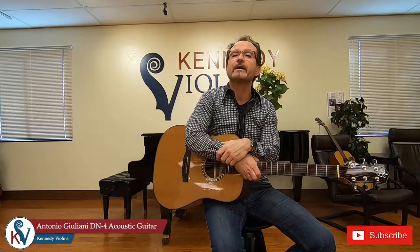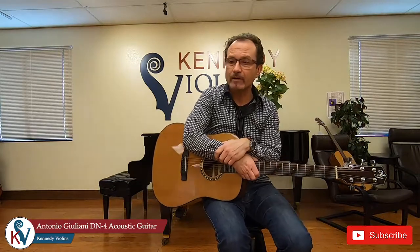Hi and welcome. My name is James Manuelli. I'm with Kennedy Violins and I'm really excited about the Antonio Giuliani DN4 acoustic guitar. This is a great guitar at this price range and we have a lot of great features on this instrument.